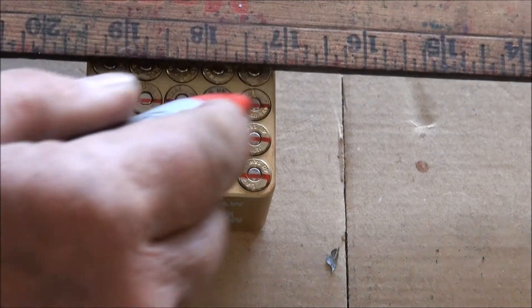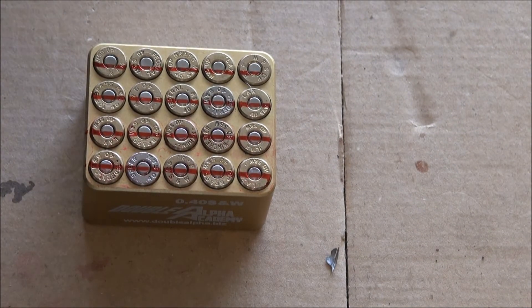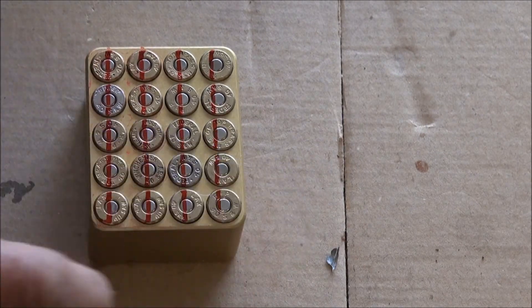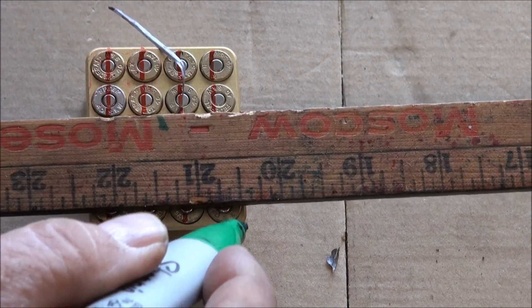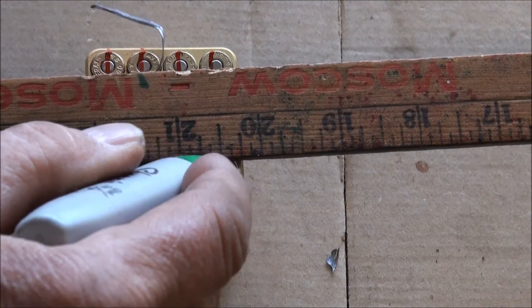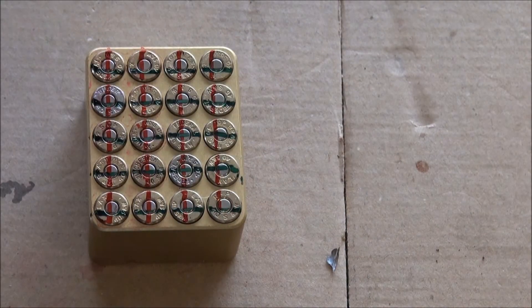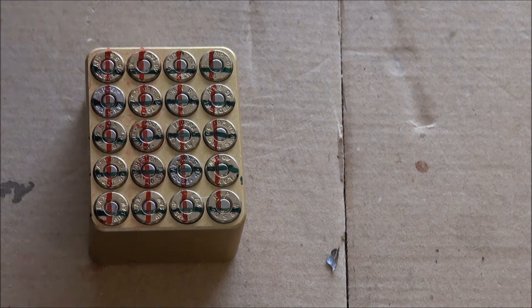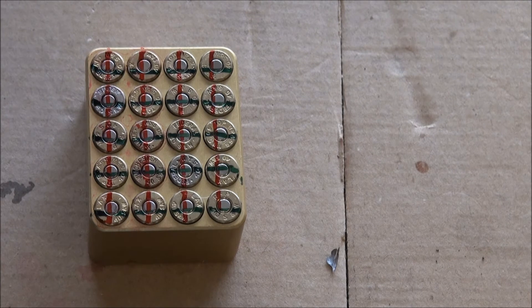I couldn't find my ruler so I'm using this yardstick. My chosen head stamp is red and green crossed lines, because it was Christmas time when I chose my head stamp. As you can see, this cartridge gauge holds my cartridges firmly so that it's easy for me to head stamp mark them using the Sharpie and the yardstick.